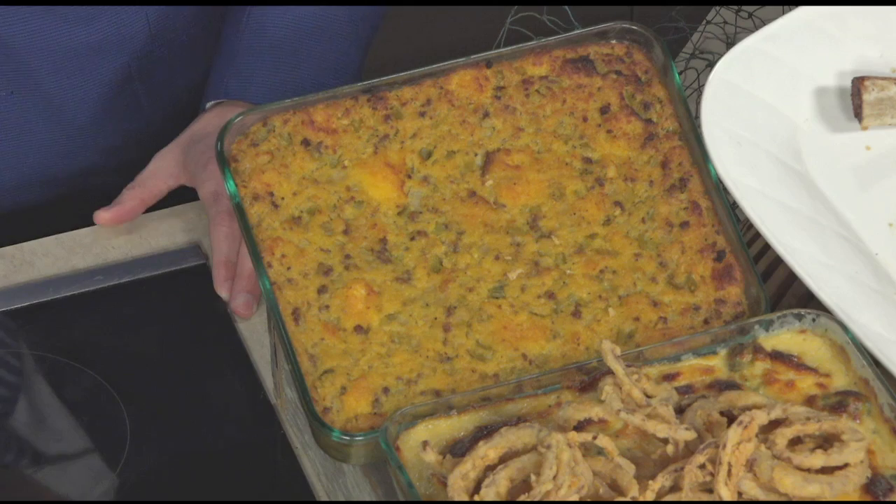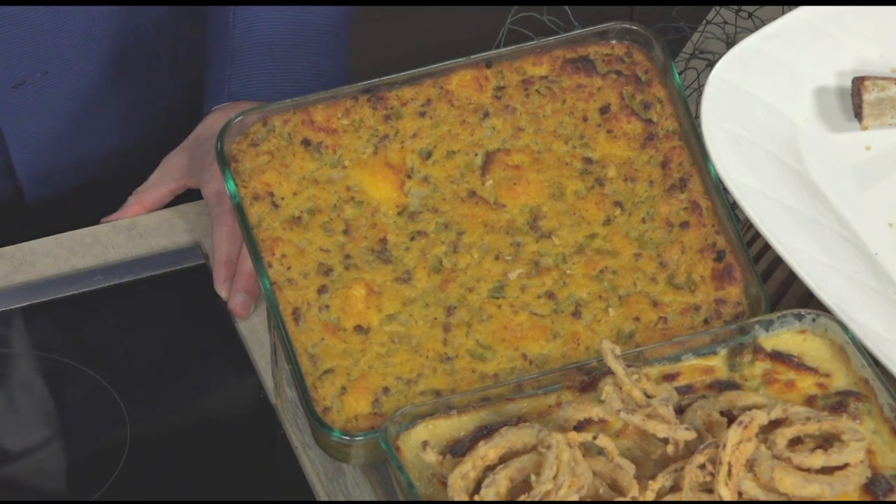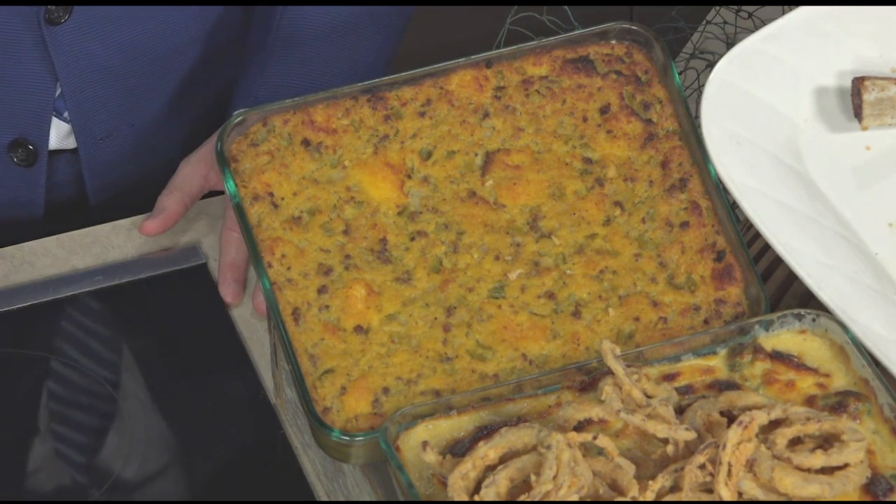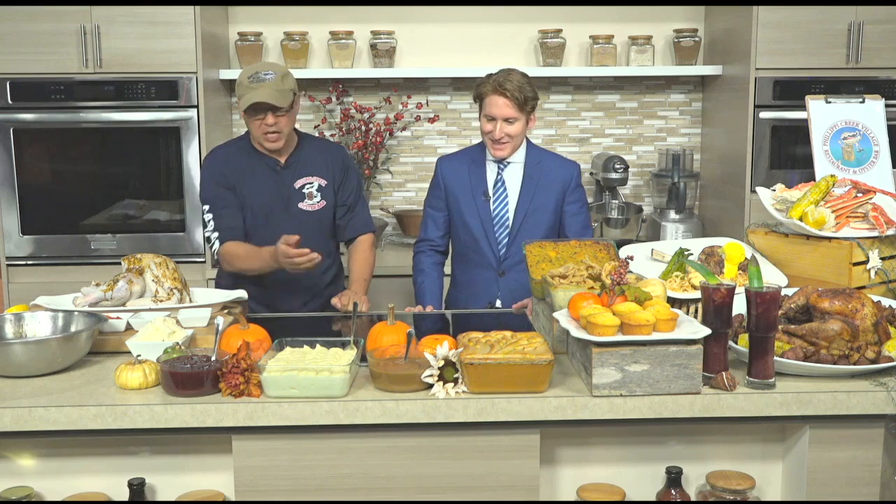Look at that beautiful turkey over there. And you also have the stuffing — you said you put sausage in the stuffing too, right? Yeah, we put sausage, onions, garlic, celery, and we use challah bread. And then you can see we've got sweet potato casserole, mashed potato, cranberry — we got all the fixings. We're just waiting for you guys to come have some fun with us.